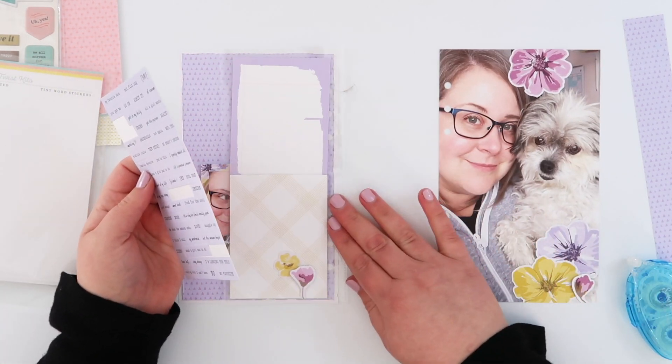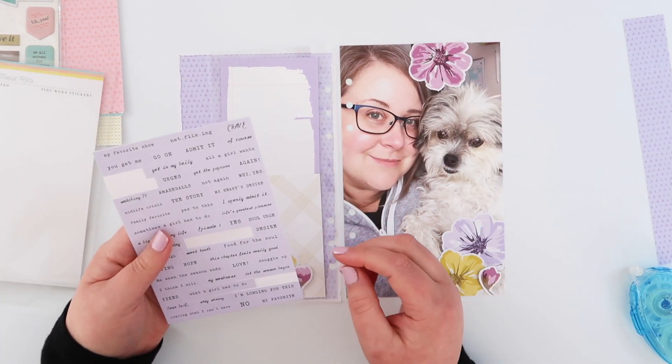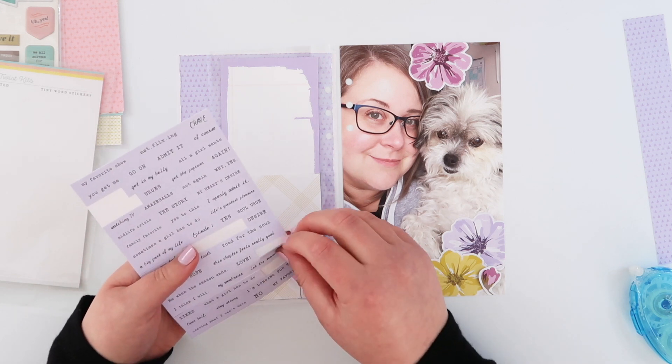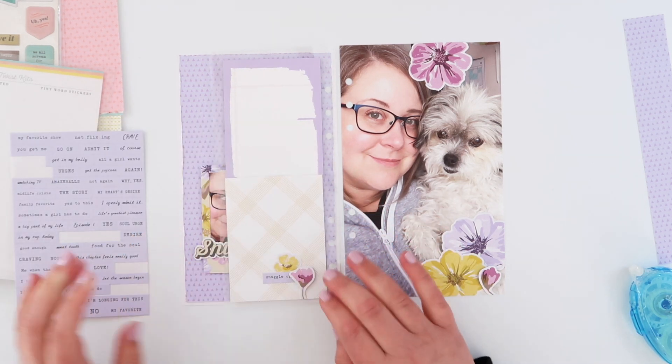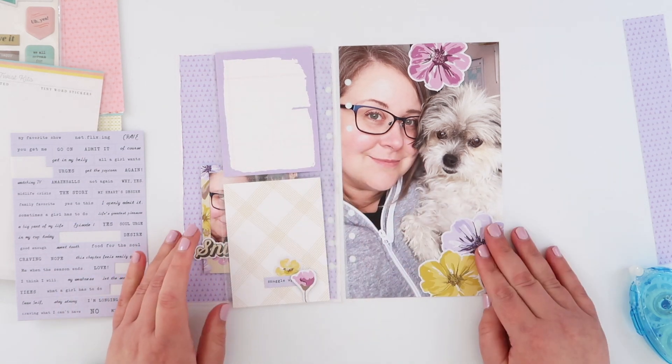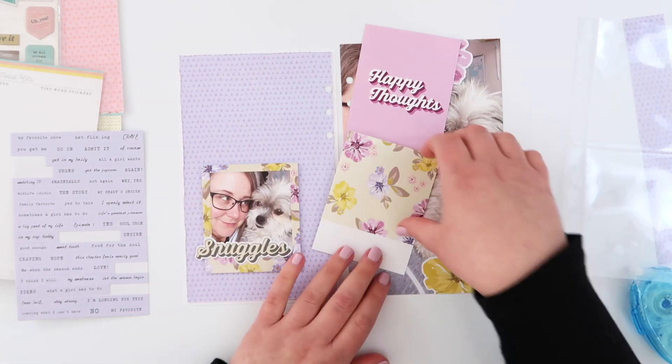And so I am going to add just another one of these really pretty purple elements which are these tiny word stickers. I love them — I just love this lavender color so much. I just tucked it underneath that raised flower and again that kind of emphasizes those layers.